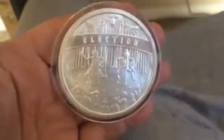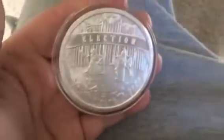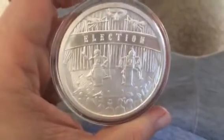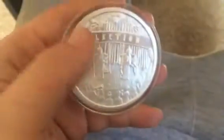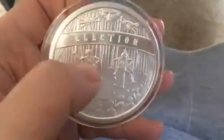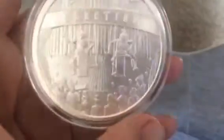Here's a neat little addition to the stack. It is a five ounce election round. You can see these are like puppets — this is supposed to be Hillary and Donald.